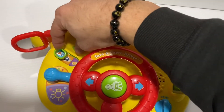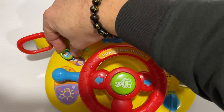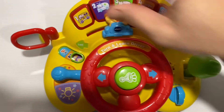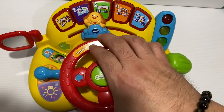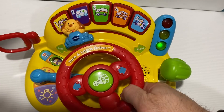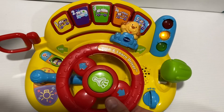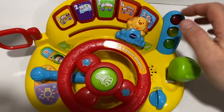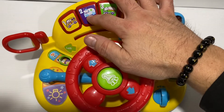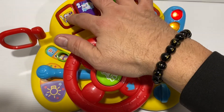Okay, then we have the third mode. Green light, let's go. Buckle up, he's ready to ride. Blue, orange, green, purple, yellow.